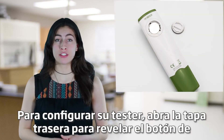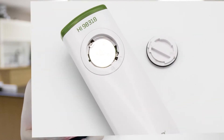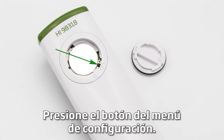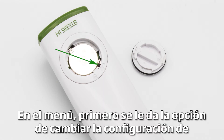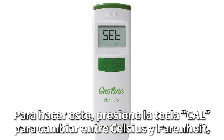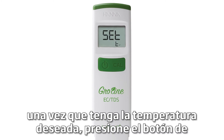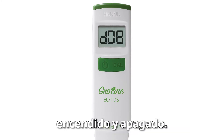To set up your tester, open the back cover to reveal the setup button inside the battery compartment. Press the setup menu button. In the menu, you are first given the option to change your temperature settings. To do this, press the CAL key to switch between Celsius and Fahrenheit. Once you have your desired temperature setting, press the on-off button.